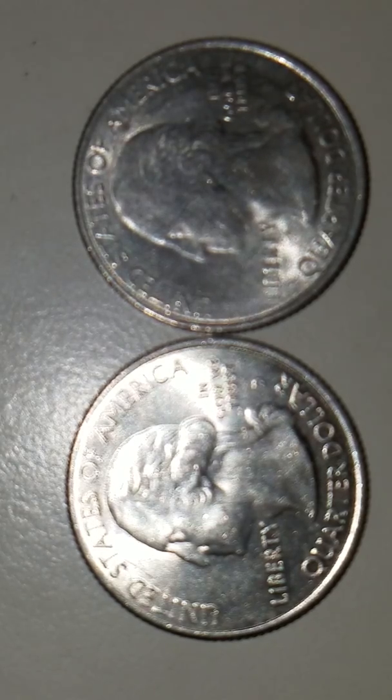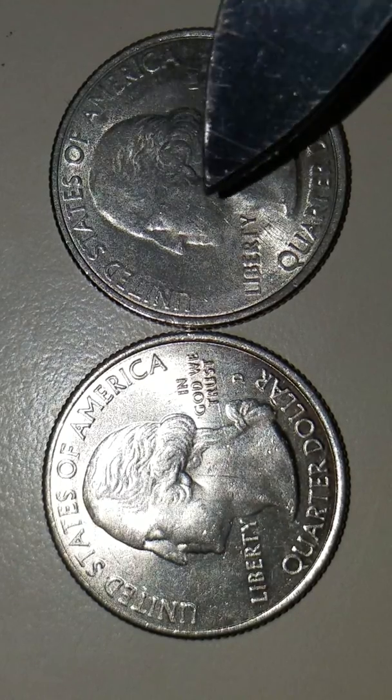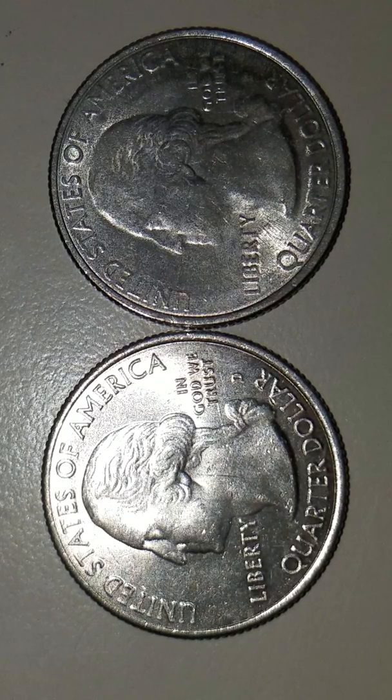What I have here appears to be a struck-through error, and it's really really nice both on the obverse and on the reverse. On the reverse side, we also have a mint error on the word Kisachie — specifically on the letter H. It didn't print out the H completely; it looks more like three I's.